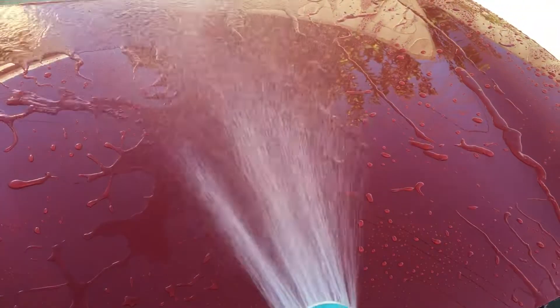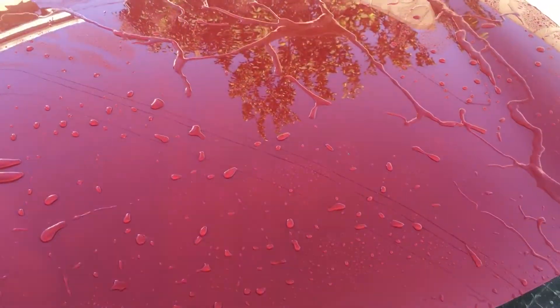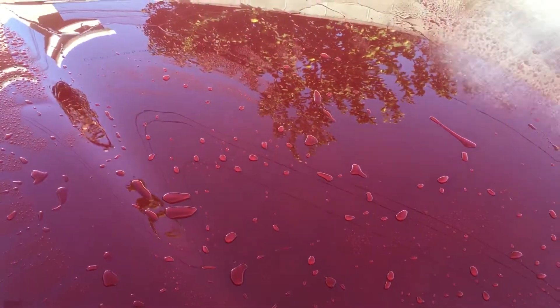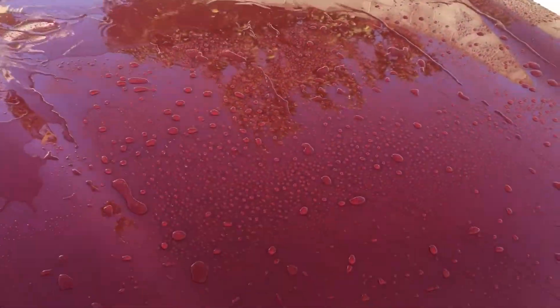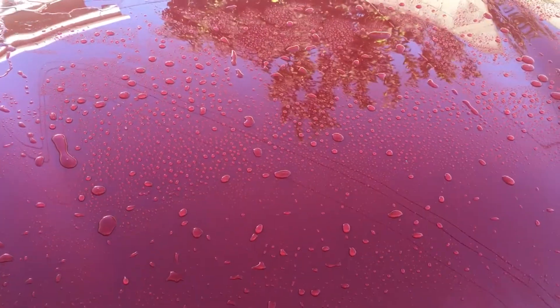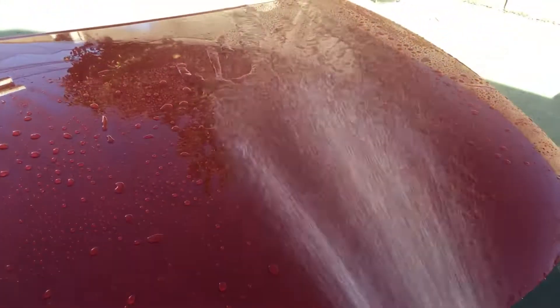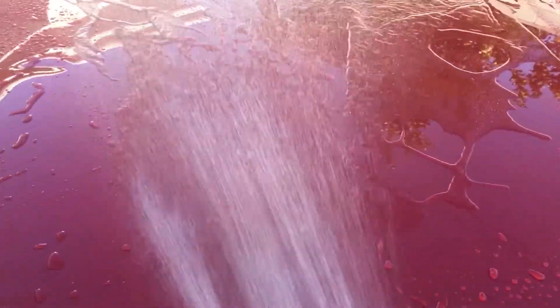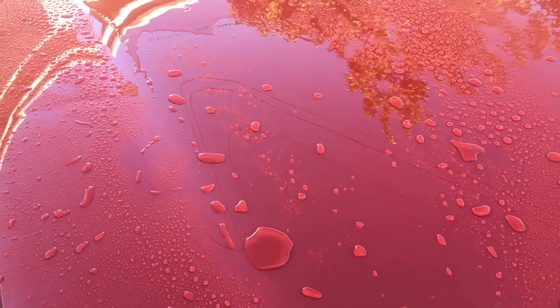I think you guys can actually see this — the base coat by itself is more of a sheeting type than the top coat products when it comes to water behavior as soon as the water hits it. Here's the top coat care. Here's the base coat where the water just lays a little bit more flat. And then here's the top coat that goes over the base coat — again the water keeps more tight beading on there.